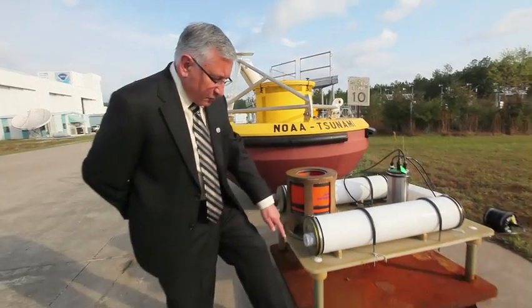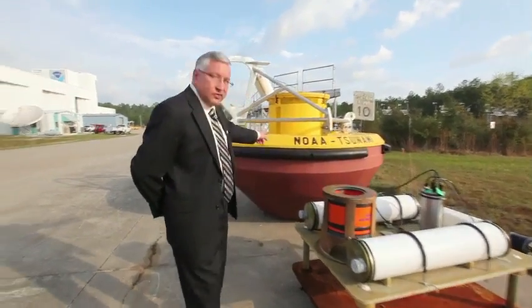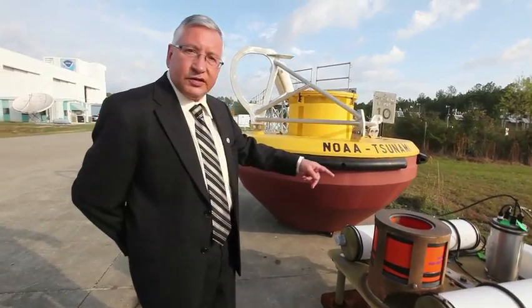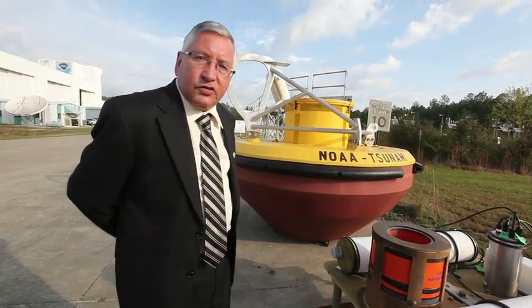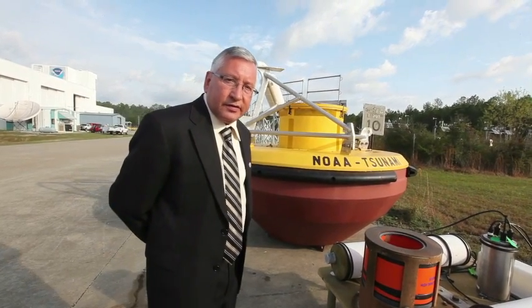It's anchored with a heavy anchor plate, and this thing sits on the bottom of the ocean and talks to the buoy at the surface via acoustics. The buoy then transmits the tsunami data back to the data assembly center at the National Data Buoy Center, as well as the tsunami warning centers.